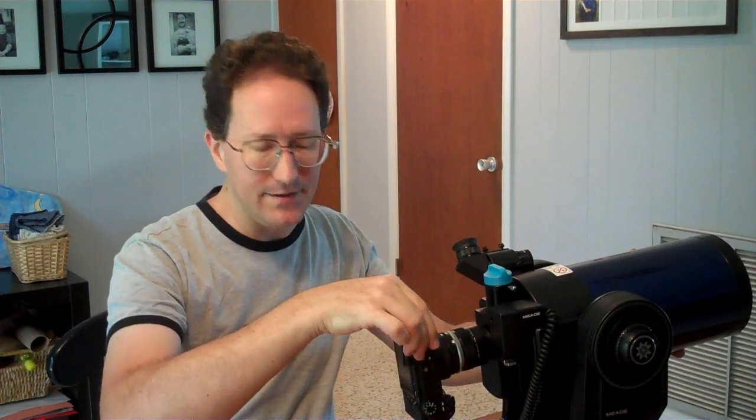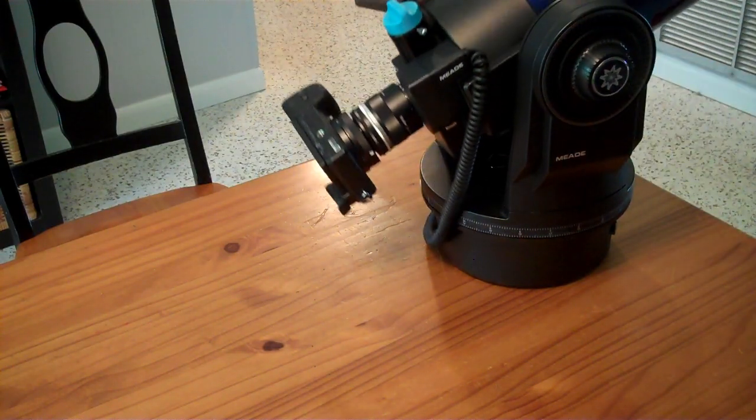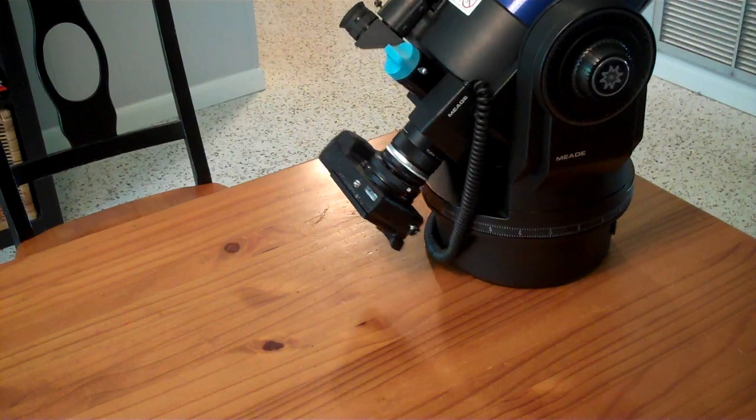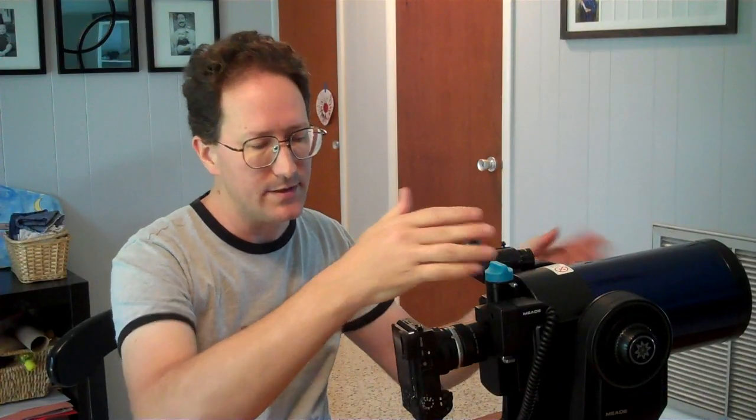That's how you use the rear camera port. One obvious downside to having it sticking out the rear is that you have a certain amount of play, so this will only go down to about 45 degrees before the camera starts hitting the base. In general, I find myself using the eyepiece for most of this. The advantage of using the rear camera port is that you're taking one mirror out of the optical path, which gives you slightly more light.